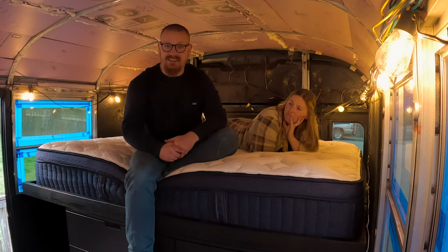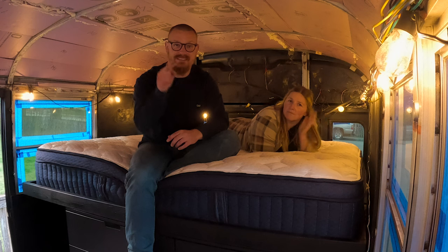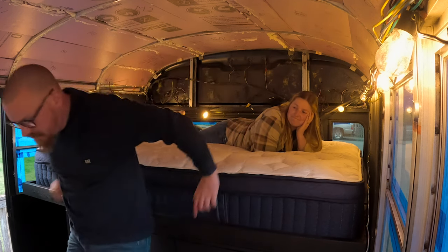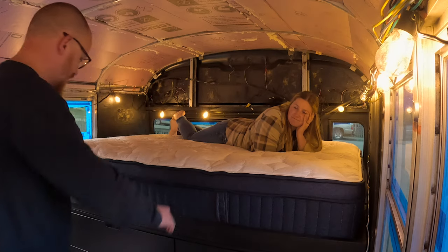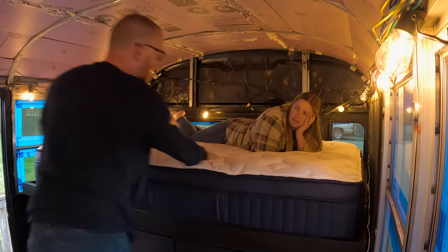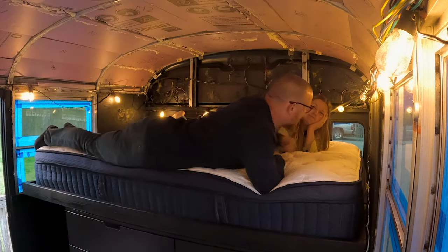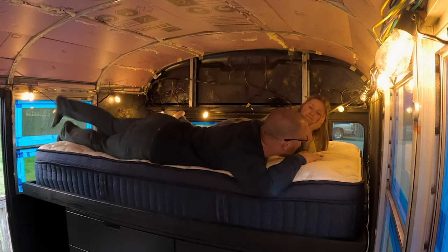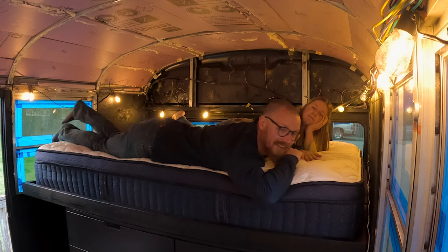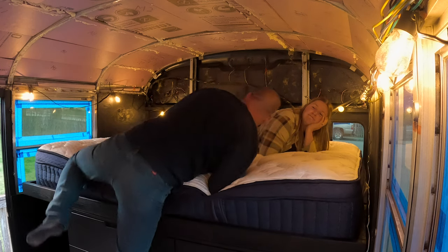I'm pretty dang excited! Hey, thank you for watching, guys — we'll see you in the next video! Let's see if I can get down — oh, that's not so bad. Getting back up — yeah, that's not bad either. I'm not joking, I don't want to get up. This is legit. Okay, we need to just cancel the Airbnb — I'm sleeping here! Bye guys!